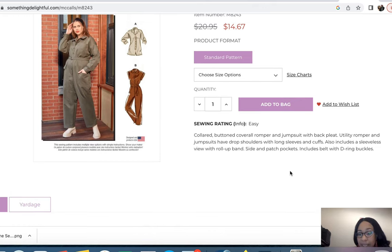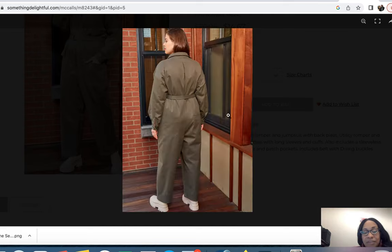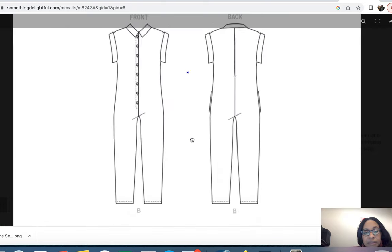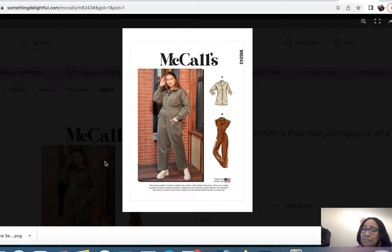McCall's 8243 is rated as easy to sew. It has a colored button placket, a back pleat, drop shoulder, and a long sleeve option with cuffs. For view B — the view I want — it's a sleeveless version with a roll-up band, side and patch pockets, and a belt with D-ring buckles. There's not a whole lot of lines but you can jazz it up with nice buttons on the front. Here are the line drawings showing views A, B, and C.